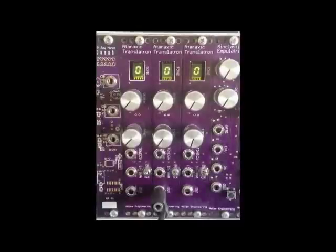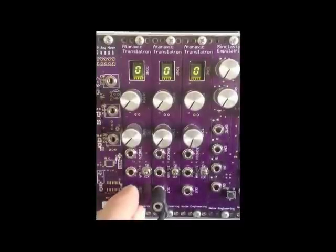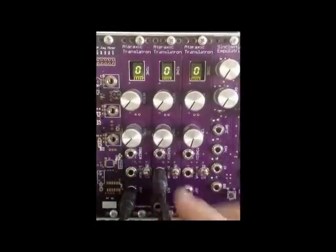Here is the second Ataraxic Translitron having its frequency modulated by the first. This can give interesting results in both CV mode and clock mode.